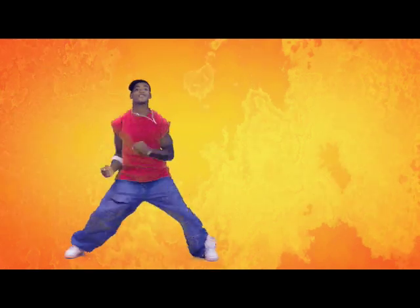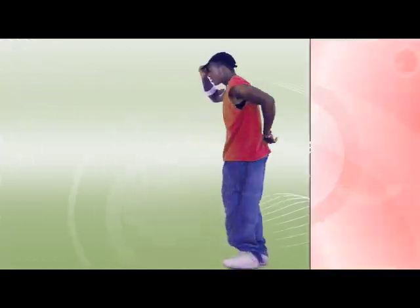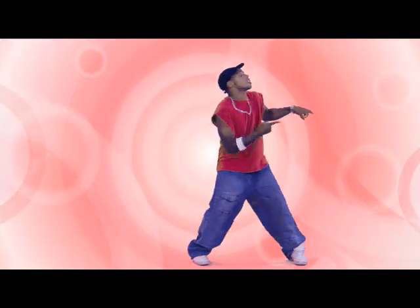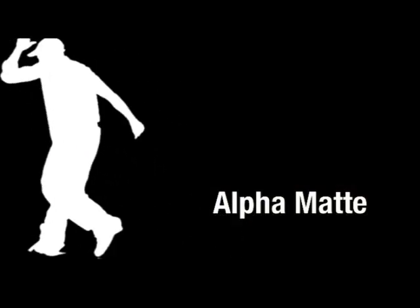With our figure keyed we can place them on any sort of background, allowing them to better fit into our production. But chroma keying can do so much more than just swap backgrounds — when we key we don't only get the cut-out image, we also get the alpha-channeled matte from our key, and with it there's a lot we can do.